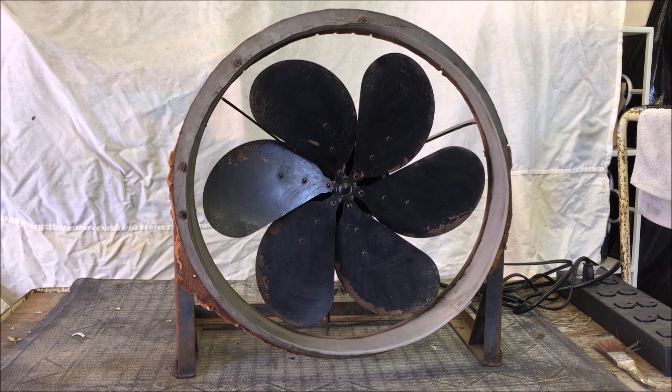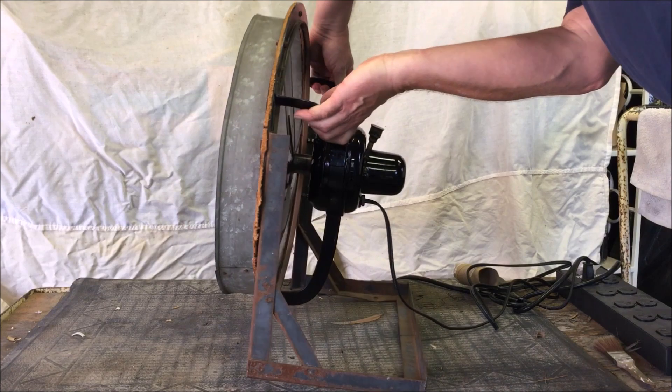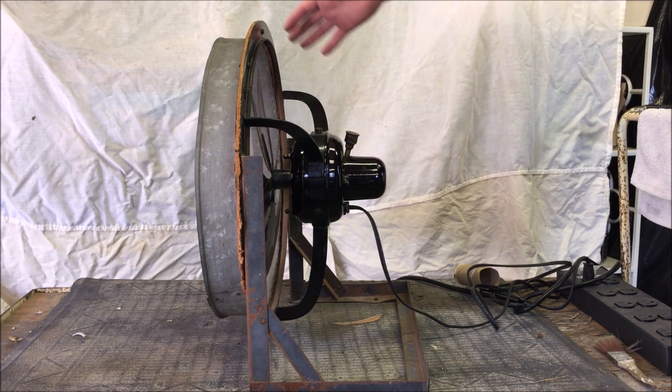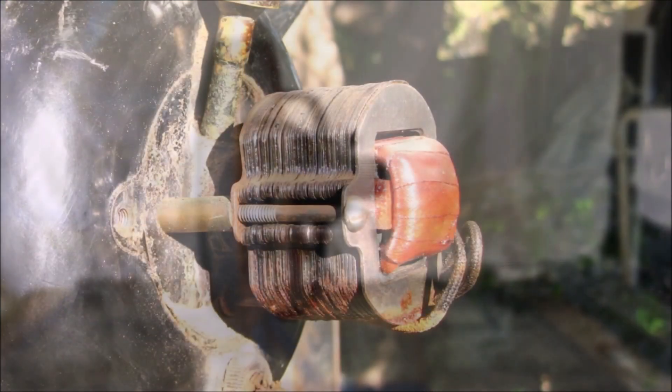We'll turn this fan to the side and give you a side view of it. And you can see the motor — it's a fairly big motor. This is the typical Emerson single bearing type, and under that motor cover there is what I believe to be a reactor coil.